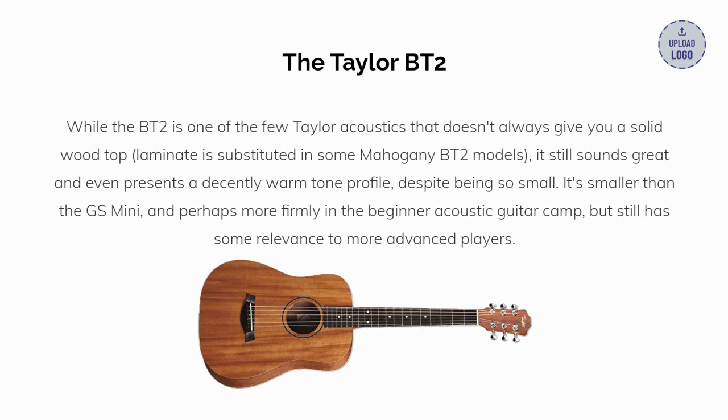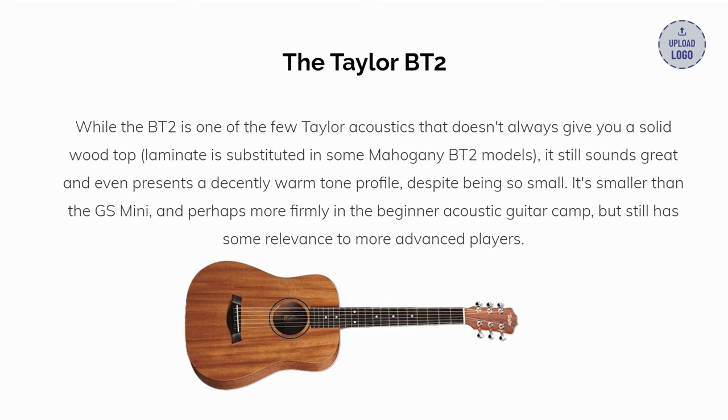Our second pick: the Taylor BT-2. While the BT-2 is one of the few Taylor acoustics that doesn't always give you a solid wood top — laminated is substituted in some mahogany BT-2 models — it still sounds great and even presents a decently warm tone profile, despite being so small. It's smaller than the GS Mini, and perhaps more firmly in the beginner acoustic guitar camp, but still has some relevance to more advanced players.